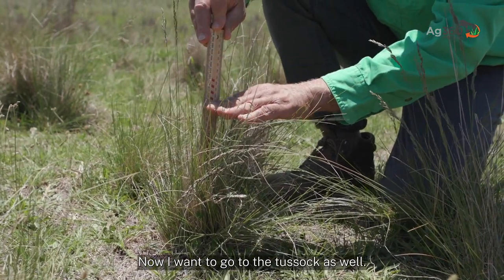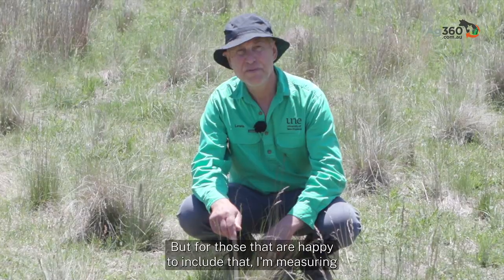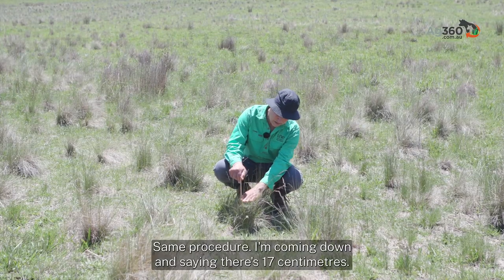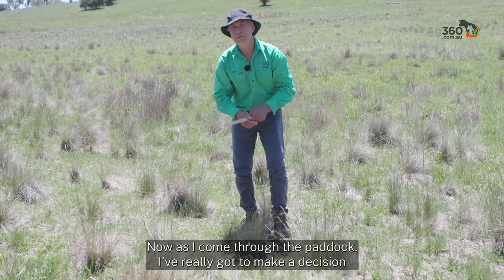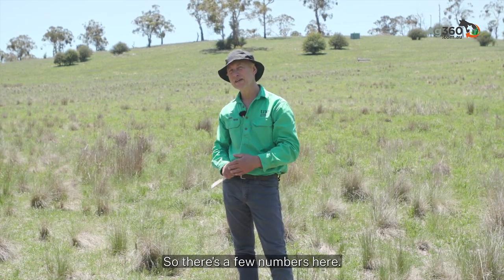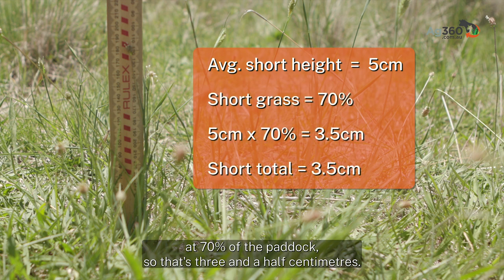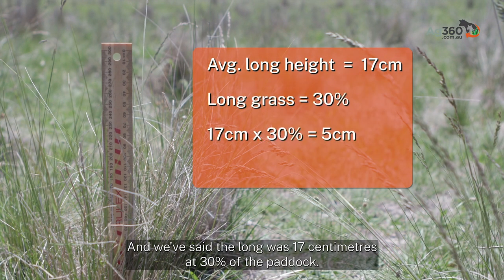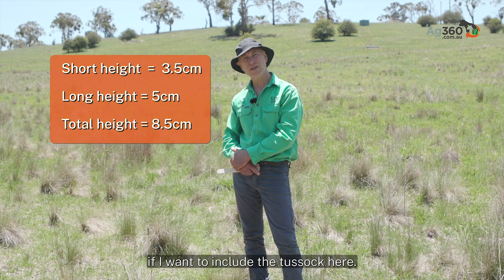Now I want to measure the tussock as well. Some of you may not want to include the tussock in your herbage mass estimate, and that's fine. But for those happy to include it, I'm measuring from the top of the tussock — same procedure — and I get seventeen centimetres. I need to estimate the percentage of each type across the paddock. The short pasture is five centimetres at seventy percent of the paddock — that's 3.5 centimetres. The tussock is seventeen centimetres at thirty percent — that's another five centimetres. So we've got about eight centimetres if we include the tussock.